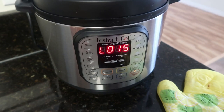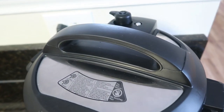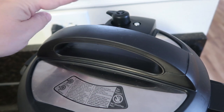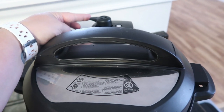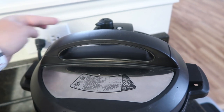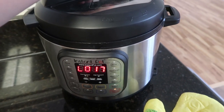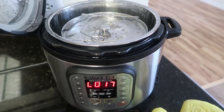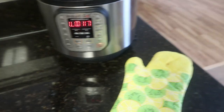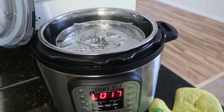Natural release has been going on for 15 minutes and I don't want to wait any longer. It is still up, which means there's still pressure in here — so be careful — but I'm going to go ahead and quick release the rest. That only took about a minute or two. This is going to be super hot, so I've got my oven mitt here and I'm going to go ahead and take this out of the pot and open it up.